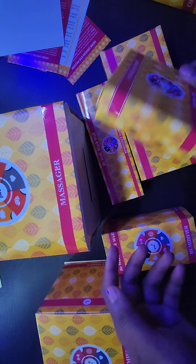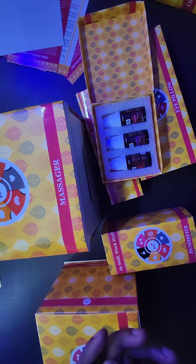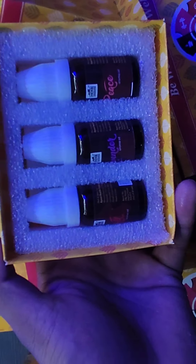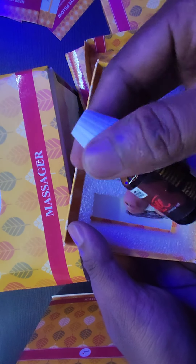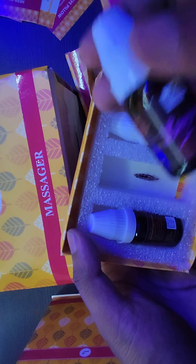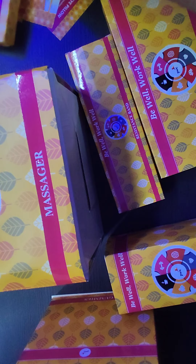Let's open the first, the smallest box. These are the essential oils, as you can see. The first one is the chill aroma oil — I think there is some leakage. This one is lavender, and this is peace. Let's keep it aside.